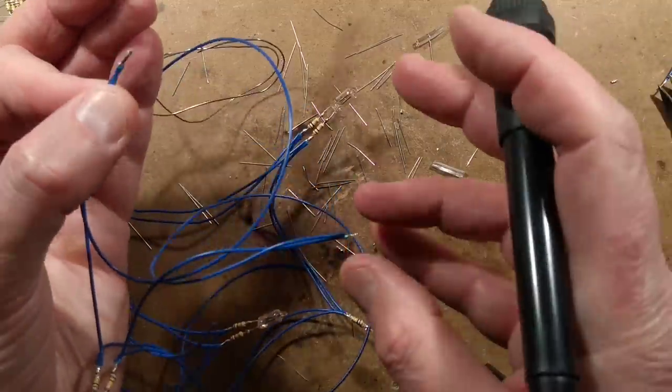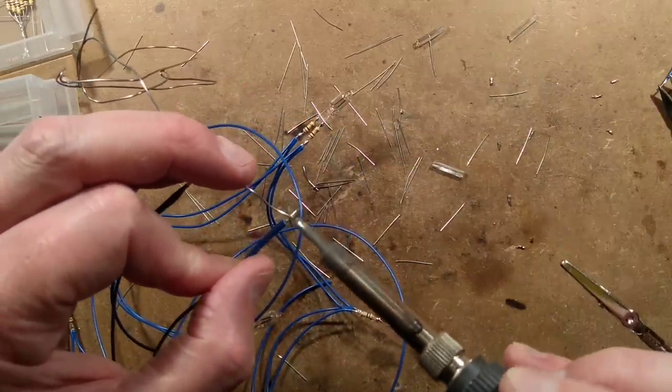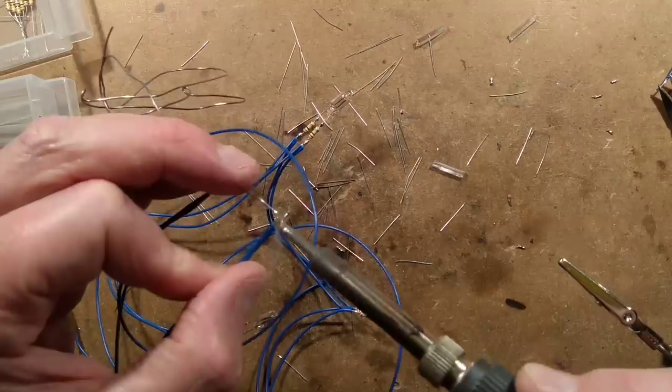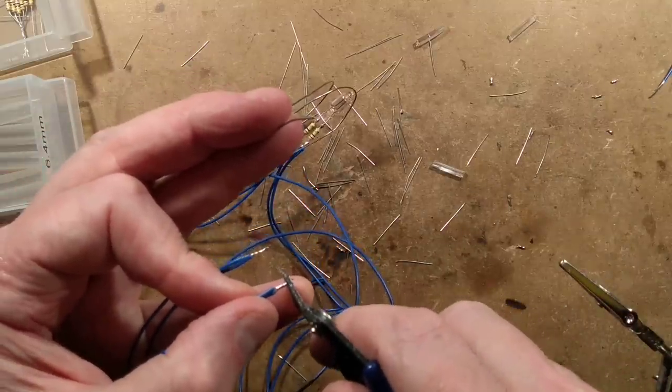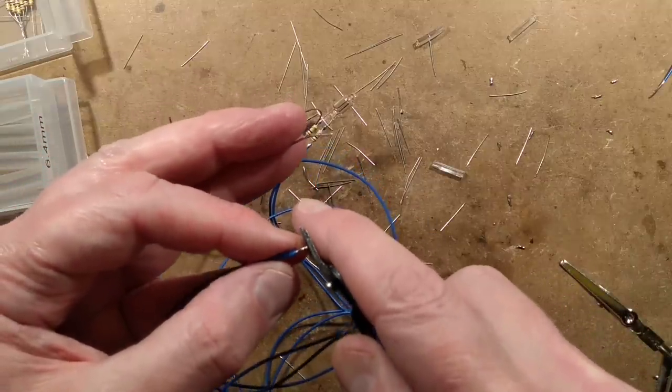Some solder onto this - I'm putting the longer leads on now because this is the final neon. Then we'll plug it in and see if it all goes bang. I won't plug it in until I've put the heat shrink sleeving over.